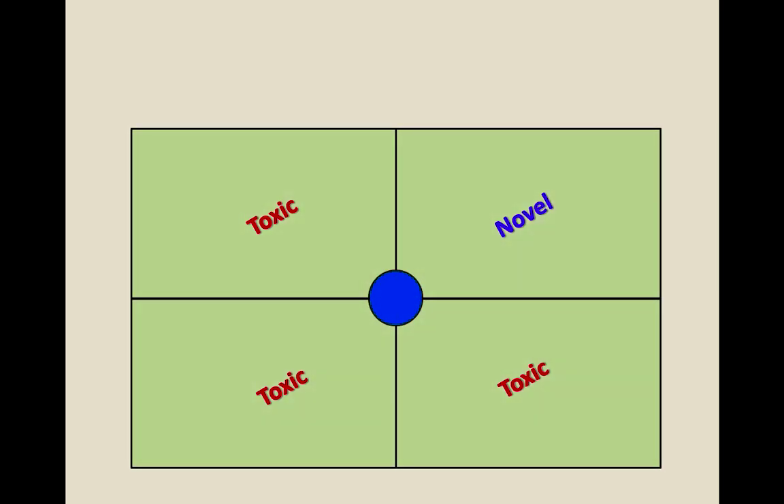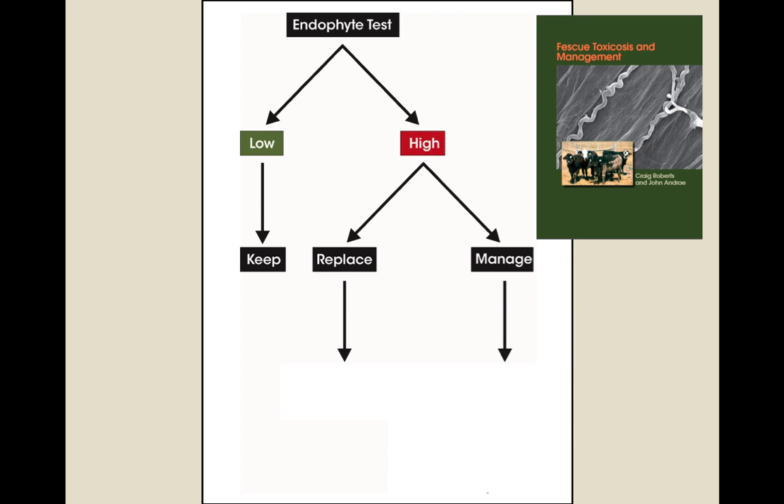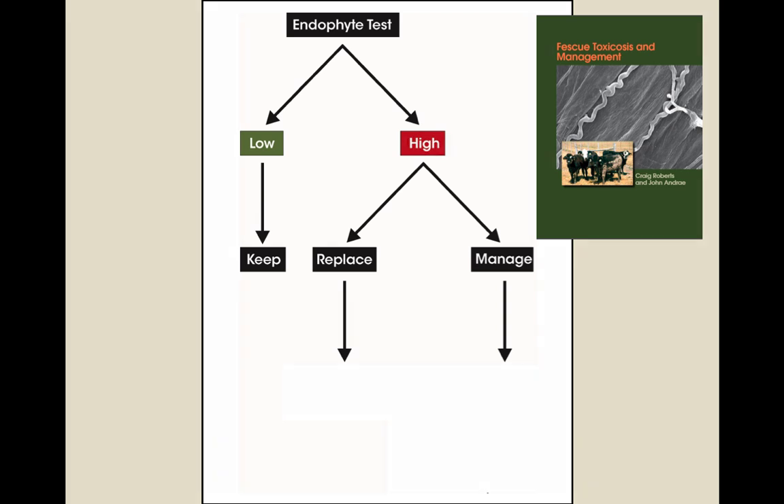Now I'll spend several slides on this example: if you have four or eight paddocks and you take 25% of those and plant novel fescue, that still leaves the toxic pastures there. How do you manage those in the system? We can test for the endophyte — we'll hear Nick Hill from Agronostics talk about that testing, or you can send it to the regulatory services at University of Kentucky. If you've got a good stand with a low percentage of endophyte, you're in good shape. If you have high endophyte in that Kentucky 31 stand, you're either going to replace it or manage it.